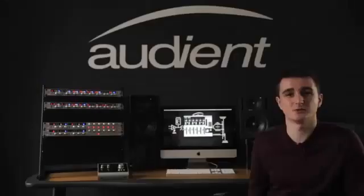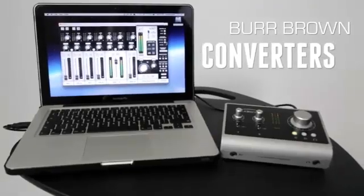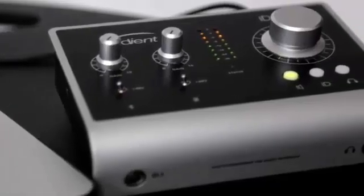ID14 provides quality in the analogue stages of design, which comes from our years of experience as analogue console designers. And when coupled with pristine converter technology from Burr-Brown, ID14 enables you to hear your audio as it's supposed to sound.